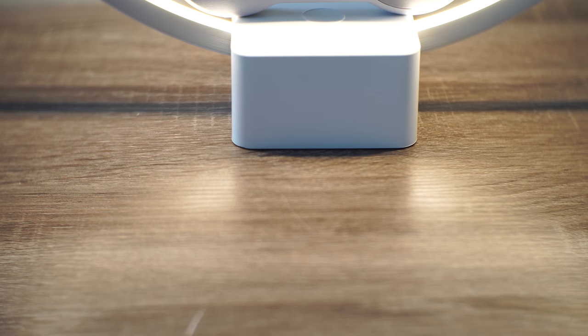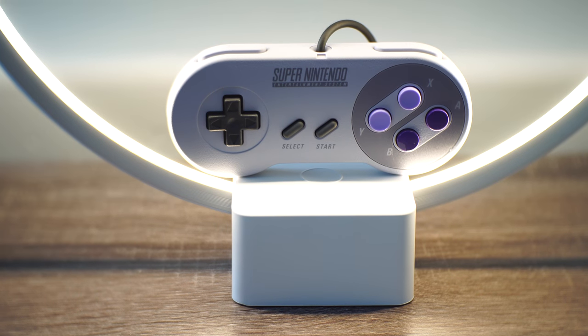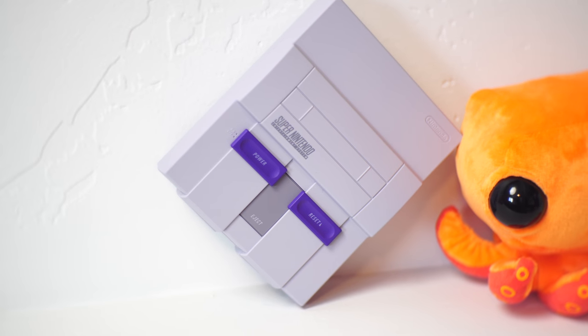So the games are pretty great — pretty much everyone knows this. The S&S was one of the greatest console lineups of all time, which is news to pretty much no one. So let's talk about what else is new, and that's the hardware. I have several of the original S&S consoles, and Nintendo really did nail the look and feel of this thing. It looks almost exactly the same as the original in almost every way, except the controller port, and of course the fact that it is tiny.